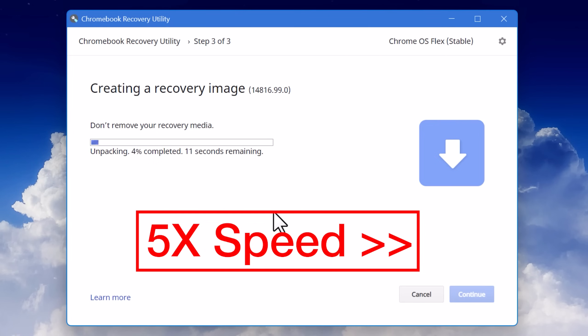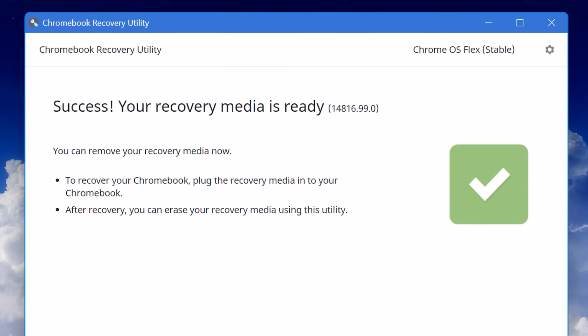Keep in mind there's no ISO or anything — you have to use the installation media. I also tried installing this on a virtual machine and could not get it to work. Apparently some people have been able to get it to work on certain virtual machine software, but I really couldn't. After it's all finished, you now have the installation media.